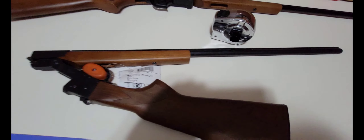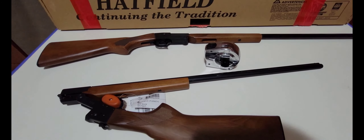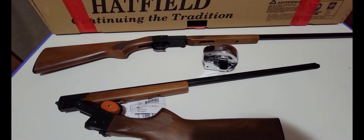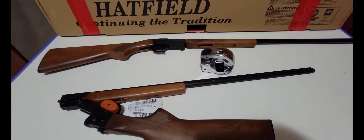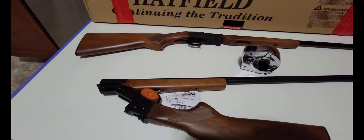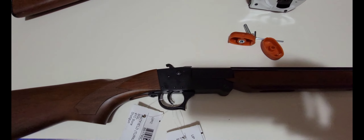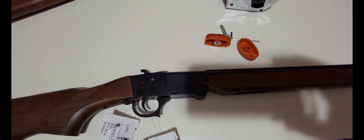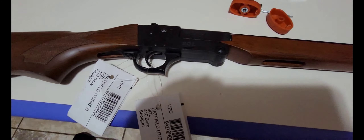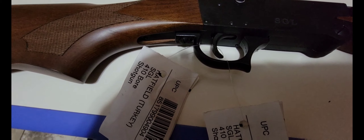All right, so in the box all you're going to get is your directions and that little allen key. What the allen key is for is to take that trigger guard off. Let me unpackage it.